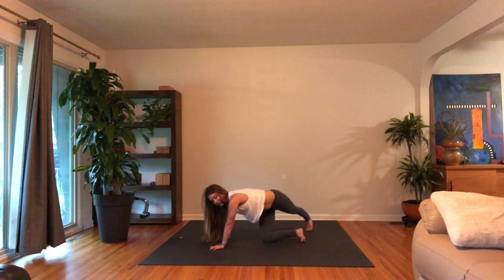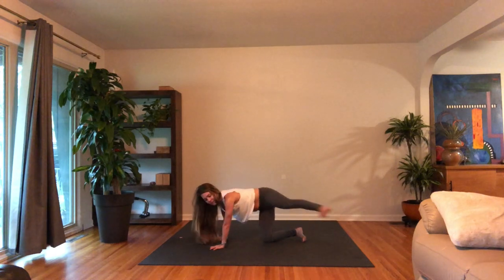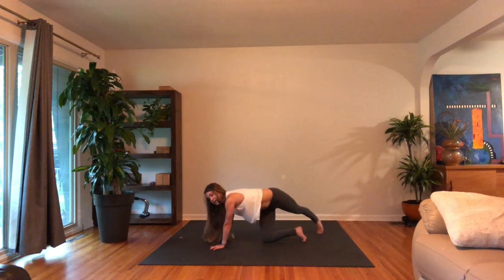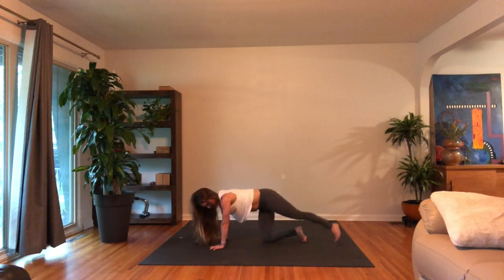Take it over to the right side of the mat and then back out to the side for ten. Think about making this little rainbow shape. Eight, seven — maybe we'll see a rainbow today, it's such a rainy day. Last five, four, three, two, and one.